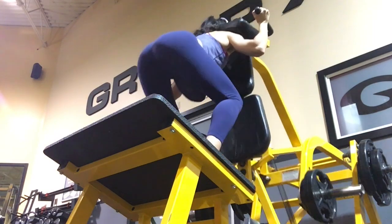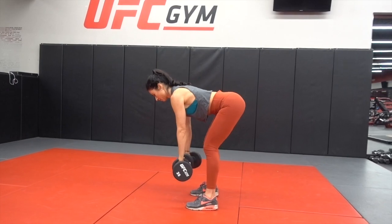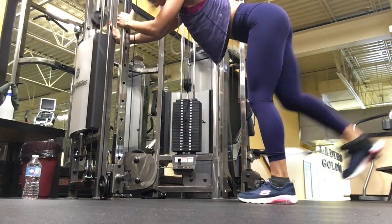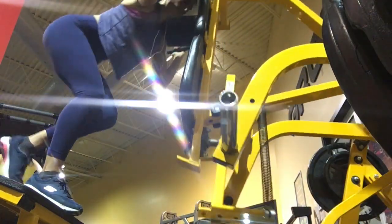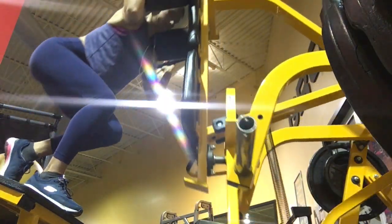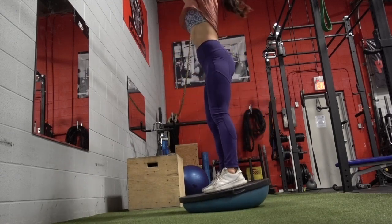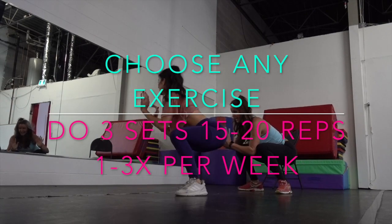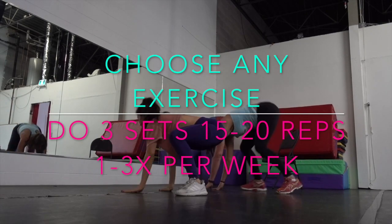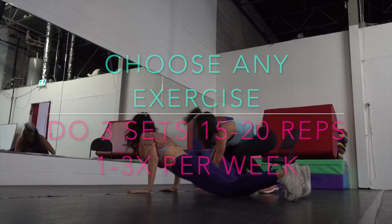Welcome back to my channel. Today we're going to be going over the J-Lo butt exercises that are best for building a booty. These are my 20 booty exercises for tone and shape. To do this challenge, you're going to choose any one of these 20 exercises to add to your routine. You can do three sets of 15 to 20 reps, anywhere from one to three times per week.